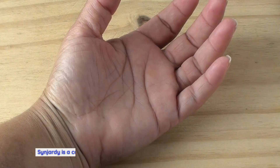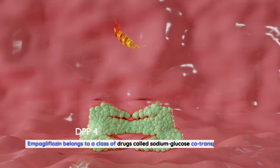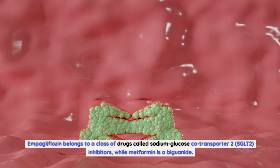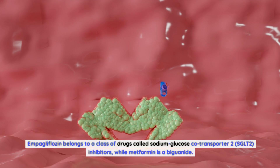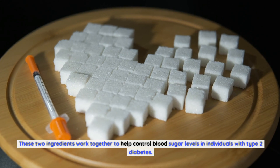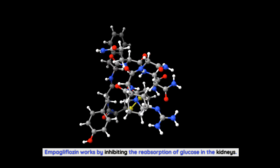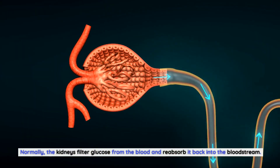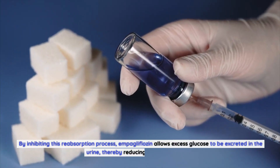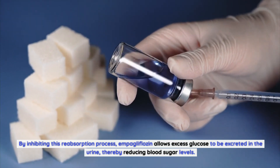Sinjarty is a combination medication that contains impagliflozin and metformin. Impagliflozin belongs to a class of drugs called sodium glucose co-transporter 2 inhibitors, while metformin is a biguanide. These two ingredients work together to help control blood sugar levels in individuals with type 2 diabetes. Impagliflozin works by inhibiting the reabsorption of glucose in the kidneys. Normally, the kidneys filter glucose from the blood and reabsorb it back into the bloodstream. By inhibiting this reabsorption process, impagliflozin allows excess glucose to be excreted in the urine, thereby reducing blood sugar levels.